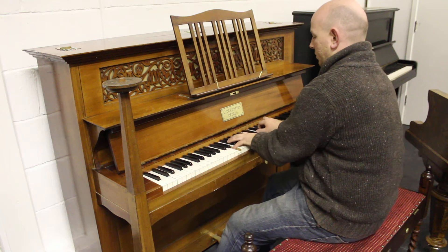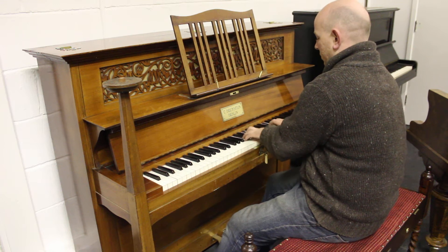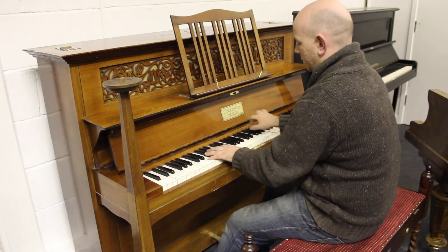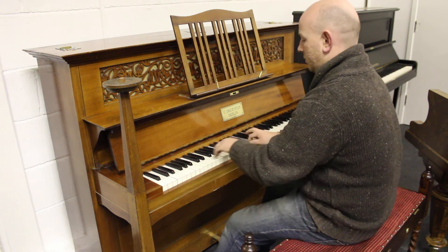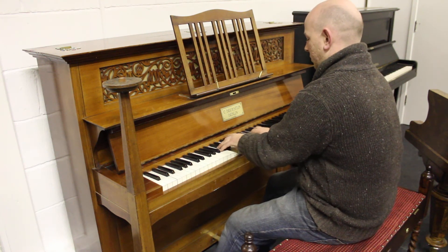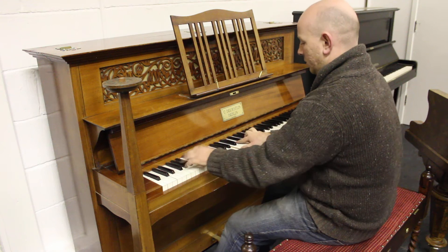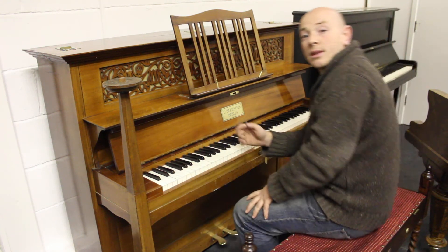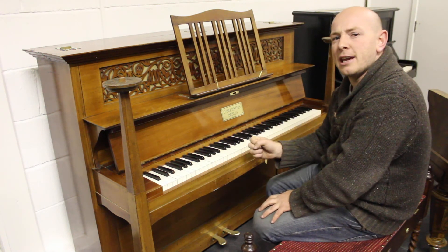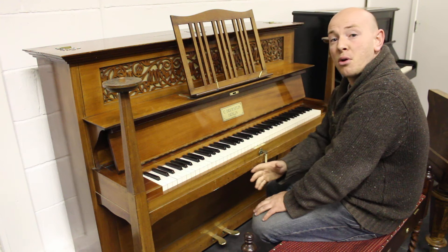As you can see here folks, the piano plays really nicely — very, very nice touch to it, medium to light I would say, and a really nice Bechstein tone, warm and mellow yet powerful throughout the scale.